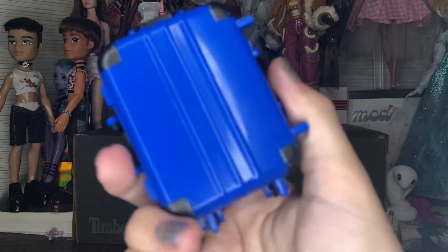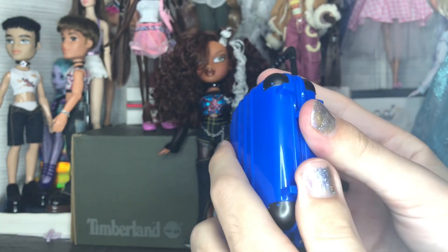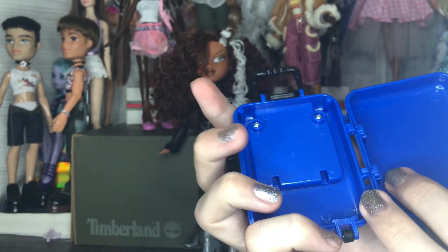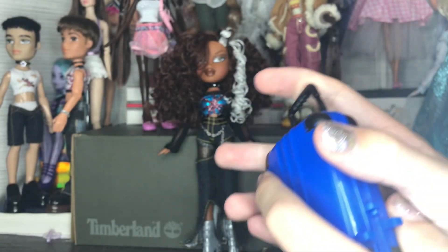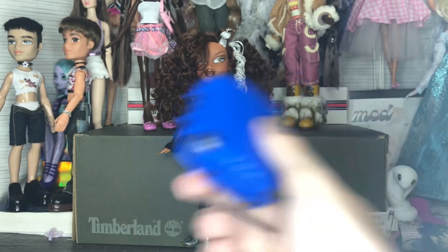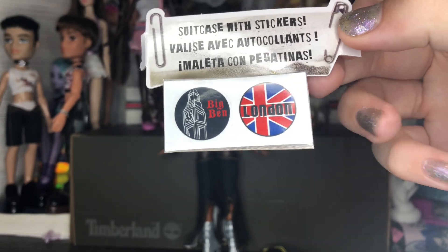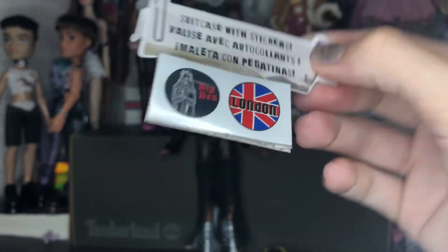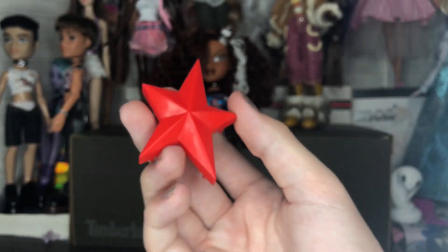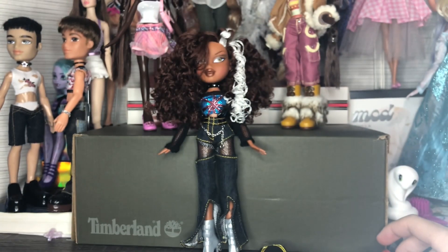We have the suitcase — same as the other Pretty and Punk suitcases. The handle comes up, it opens on this side. The only new thing is it's blue, which I think is the only new color. Then we have the suitcase stickers, the Big Ben and London stickers, which are cool. And then we have the McLaren-styled star brush, which is red.